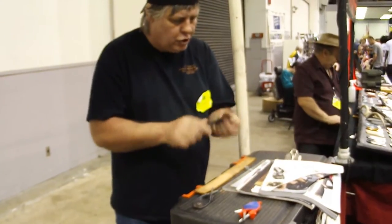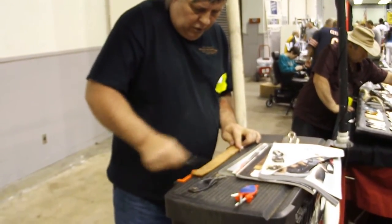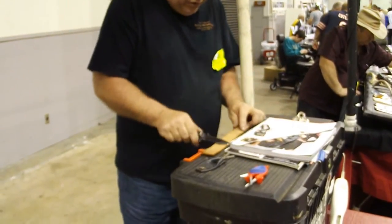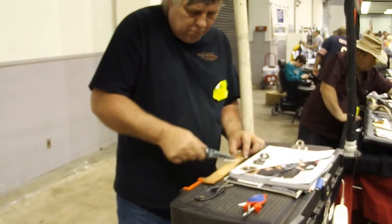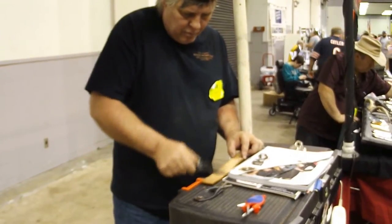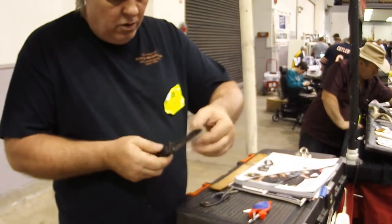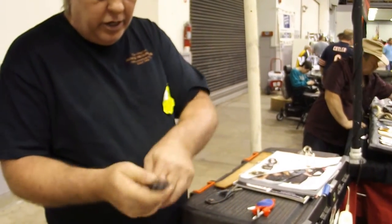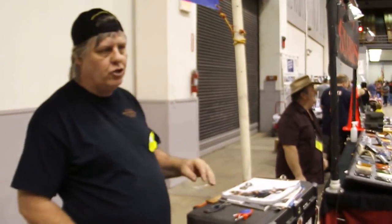If anyone else has got a knife, I will show you the difference. Use leather or cardboard when you are done — that will get them a little bit sharper again. American made. Lifetime guaranteed. $20 each, two for $30.